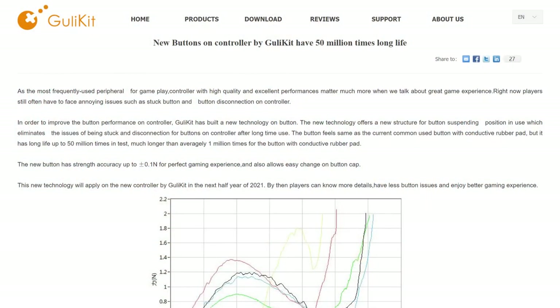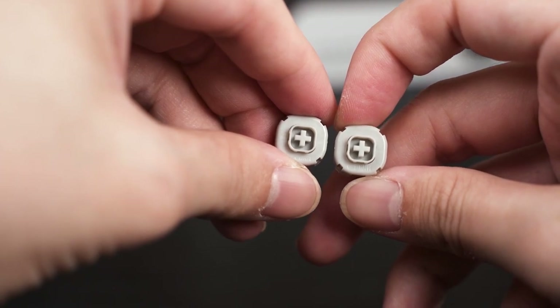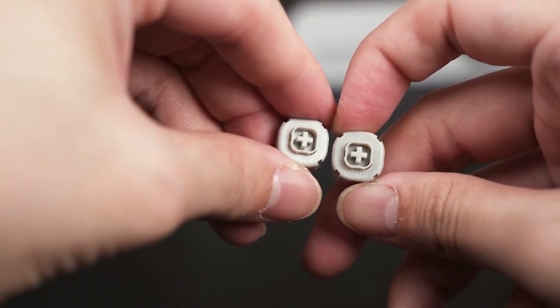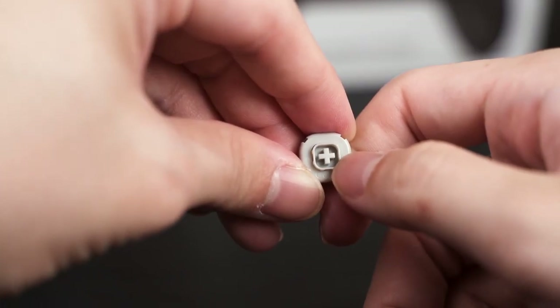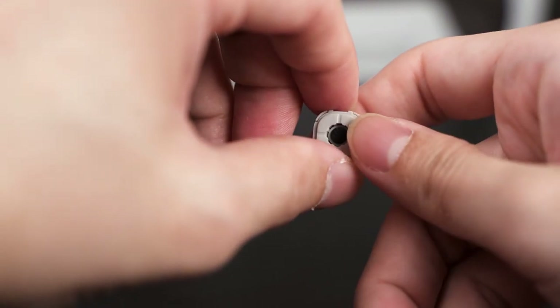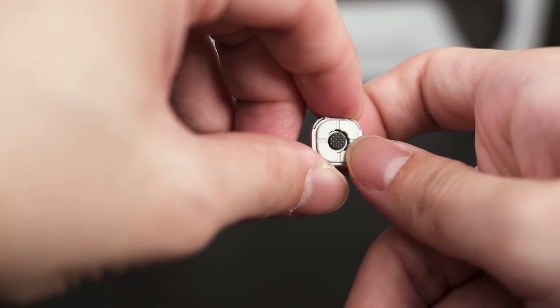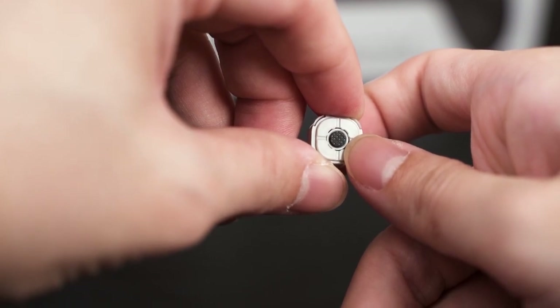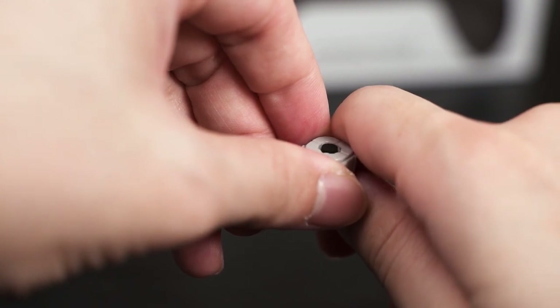Besides the joystick, Ghoulikid also improved the face buttons. Traditionally there's just a rubber pad connecting two points together, but this time Ghoulikid made something reminiscent of a mechanical keyboard switch — like Cherry MX Brown tactile switches. It still connects two terminals together with a graphic pad at the back, but the way you actuate the button gives a very different feeling when playing games.